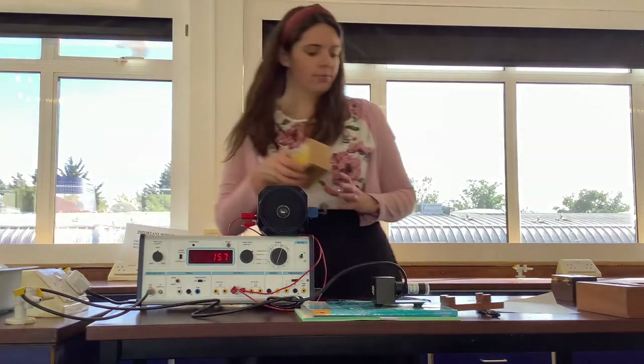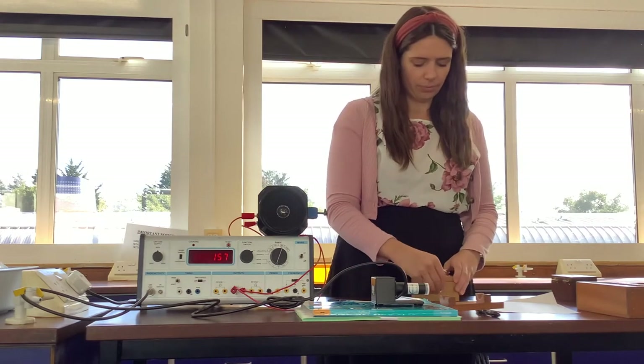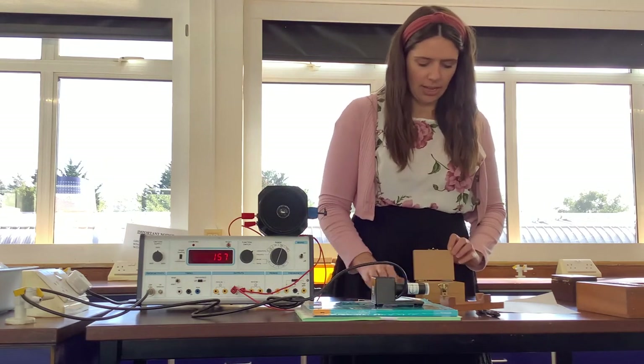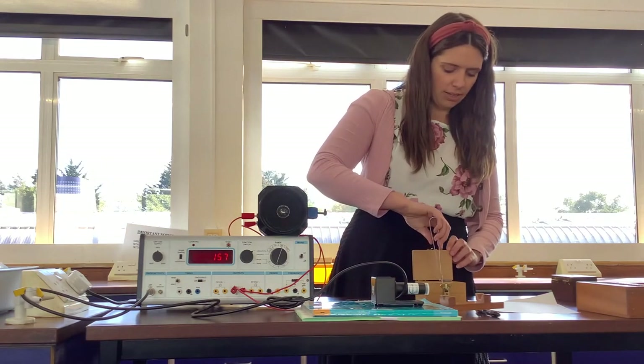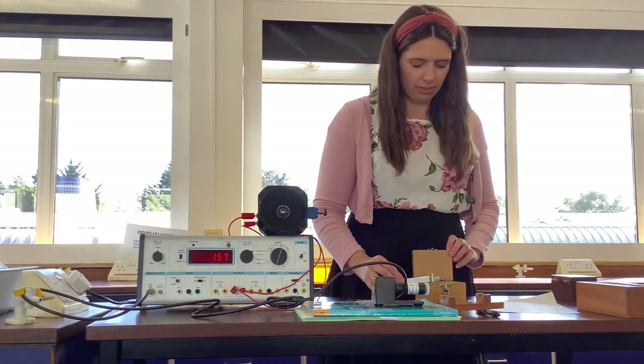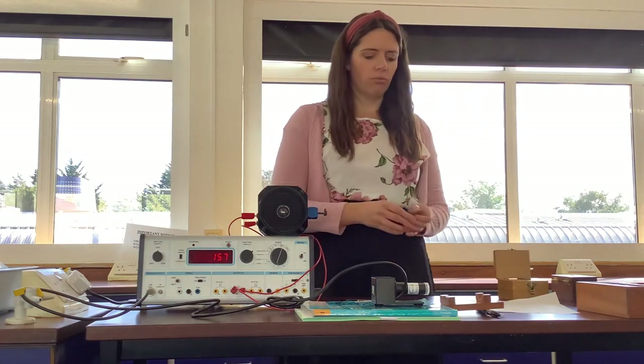Next up we've got the beta source. Now once again it's in a box. I'm going to open the box, move the metal red lid, and pick up the beta source. Now beta is like the middle radiation — it's the middle for everything: the middle speed, the middle ionisation, the middle range.